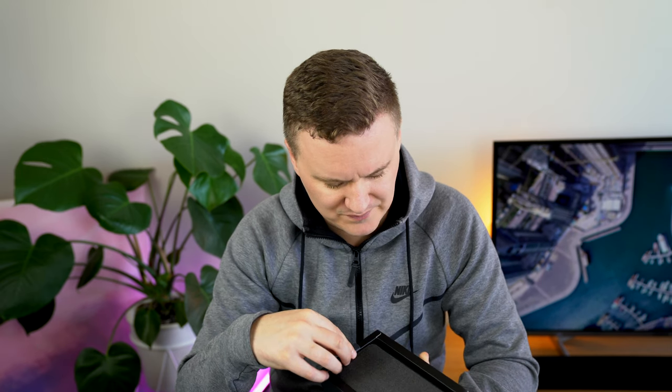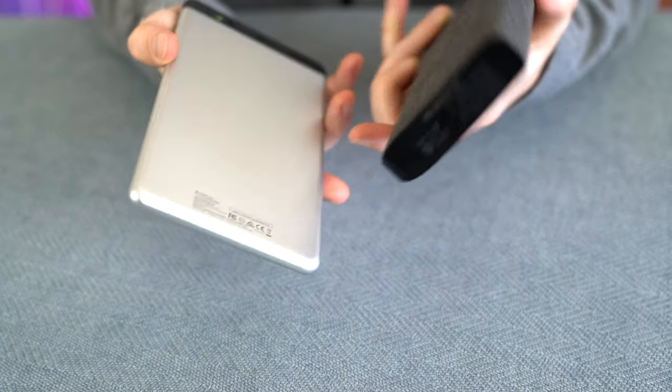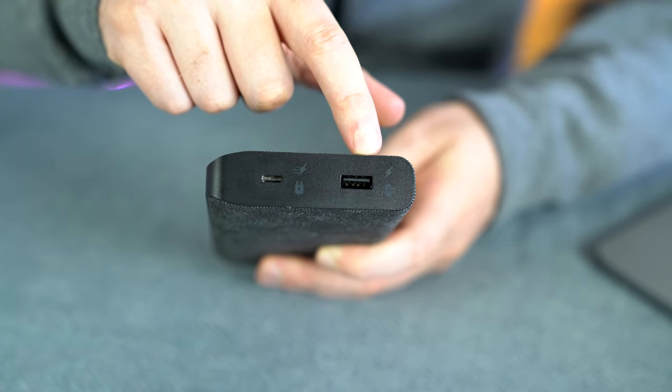First impressions: that premium fabric wrap they're talking about — I wouldn't necessarily call it premium fabric. It is nice that it's not just plastic and it goes all the way around, but I don't understand why they make such a big deal about it. My old Mophie XXL from five years ago is aluminium, which personally feels nicer. On the bottom there's a serial number for warranty registration, and there are four buttons for the power indicator — roughly 25%, 50%, 75%, 100%.